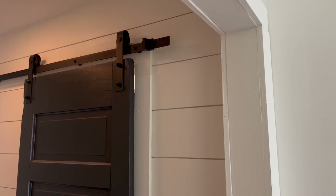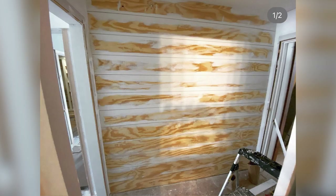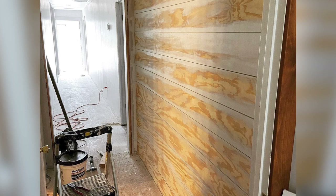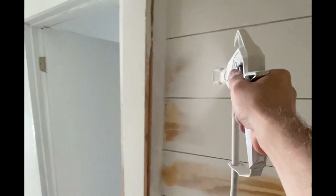I also added shiplap to a section of the walls outside of the bathroom. I didn't record much of this process, but I can explain a bit about how I made the shiplap. I bought four by eight sheets of one quarter inch finished plywood and then ripped them down to about seven and three quarter inches wide. After cutting them to size, I attached them to the walls with some finish nails and spaced them apart using a couple of nickels stacked on top of each other. After they were all hung, I used a paint sprayer to paint them all white.